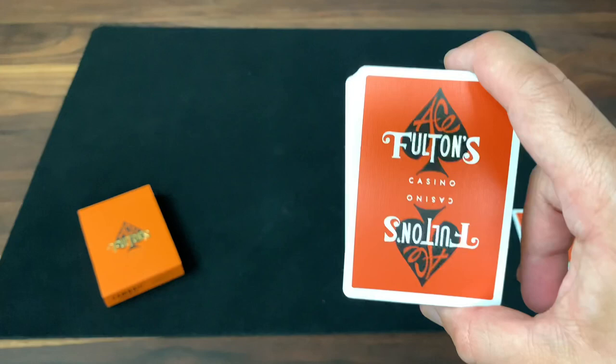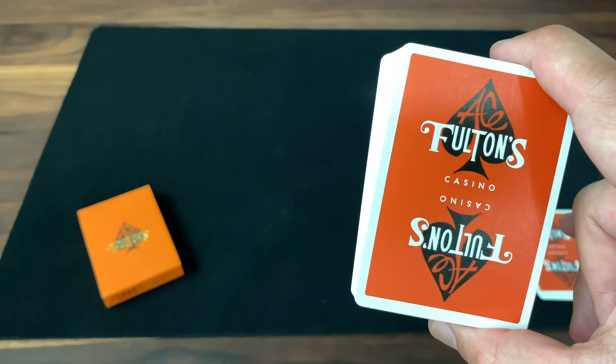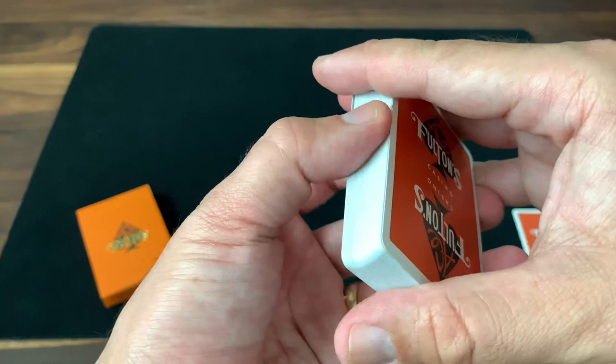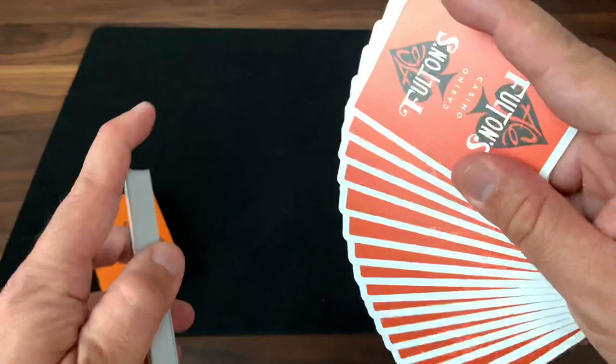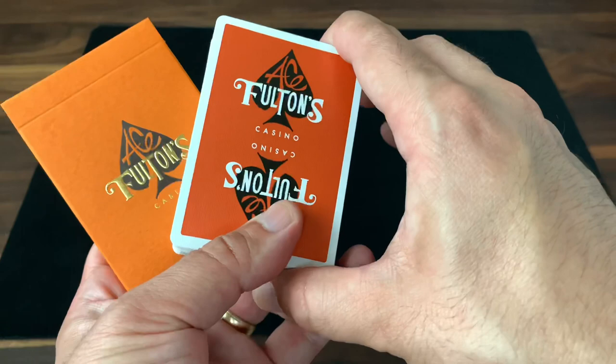What's the deck good for? I think it's really going to find its use as a functional deck — gameplay and magic. That's where it'll find its forte. It's a standard casino-style deck, so it should do really well for those. That nice thin stock also makes it well suited for cardistry. I'm not personally much of a cardist, but these handle great and have a nice simple, bright design with the shine of metallic ink — so it'd work great for cardistry in addition to gameplay. It's really a deck that's meant to be used and enjoyed.